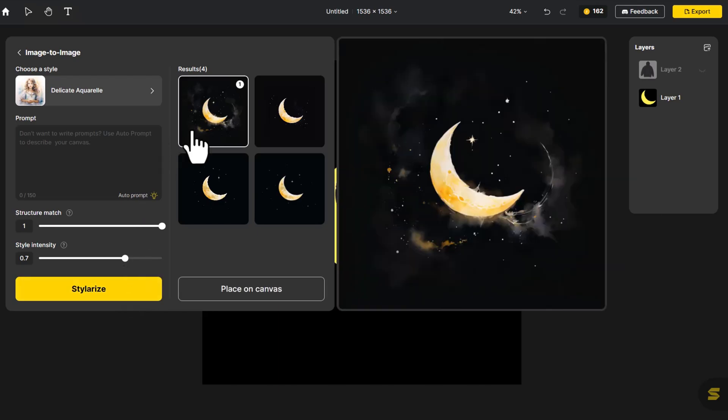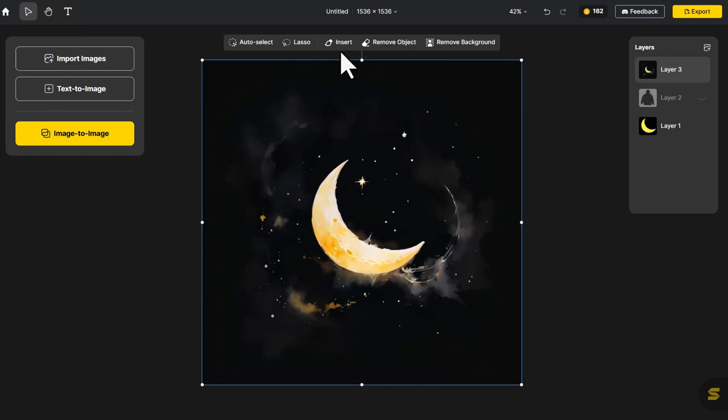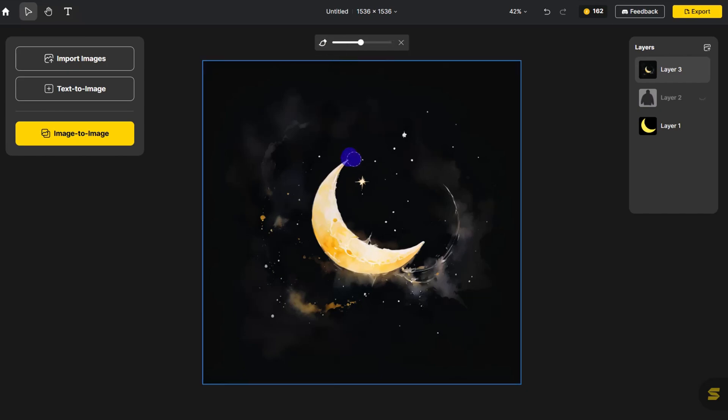The one with fog brings depth — let's go with it on our canvas. Does the scene feel too empty with just the moon? Let's click on Generative Fill and add a star here to spice things up.